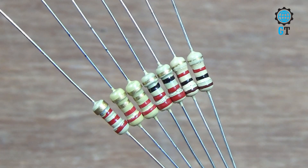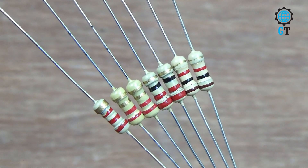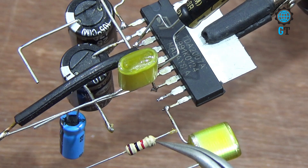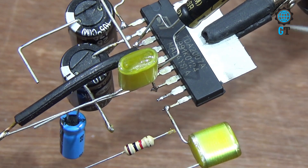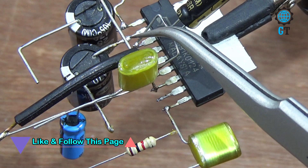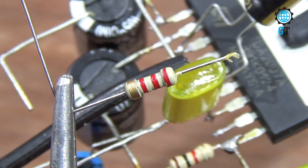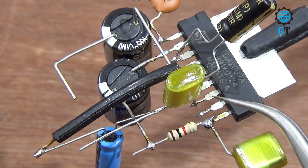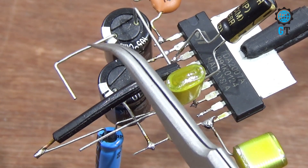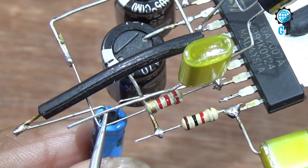Now we need one 1 kilo ohm resistor, two 2.2 kilo ohm resistors, and two 2.2 ohm resistors. Connect the 1 kilo ohm resistor with number nine leg of the sound IC and the capacitor negative leg. Then connect a 2.2 kilo ohm resistor with number seven leg of the sound IC, with the other terminal connecting to a capacitor negative leg.